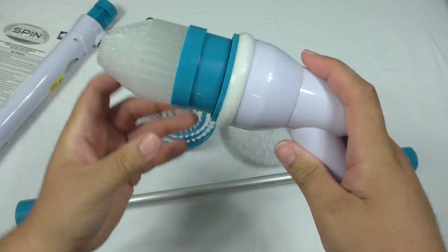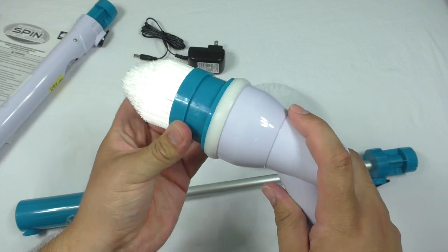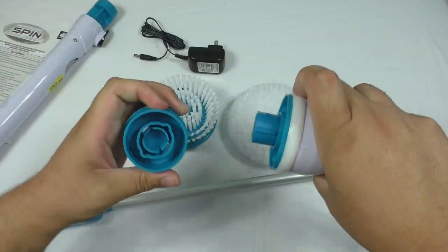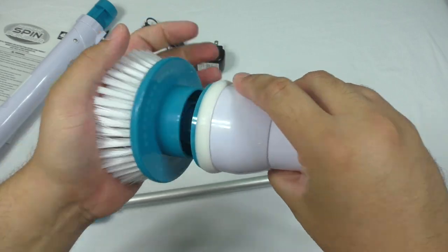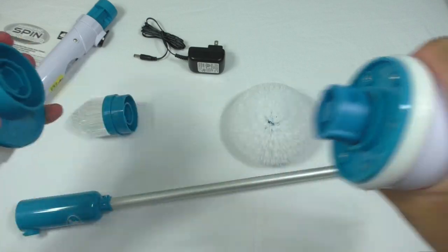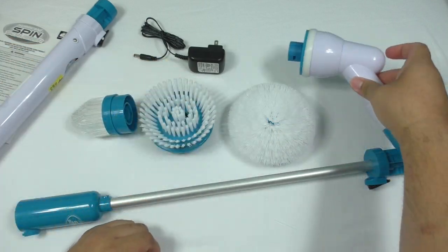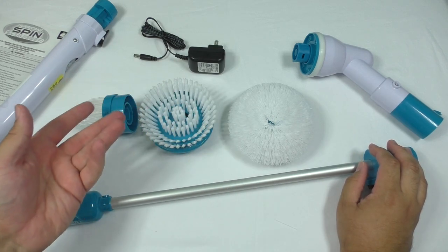It just snaps right on, snaps off, snap another one on. It seems simple enough. The only question now is, how well does it clean?